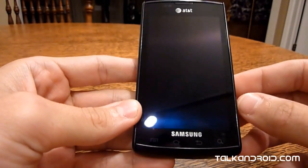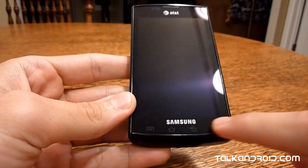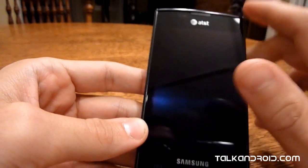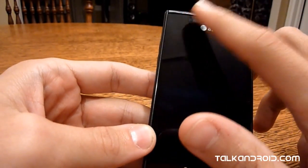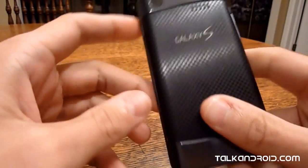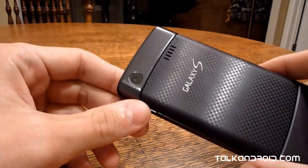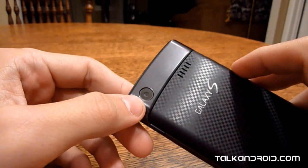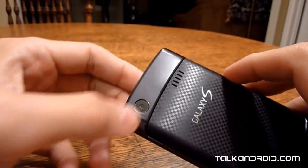The front isn't really much to talk about either. You've got your touch buttons right here, then your speaker for your ear, and proximity sensors and everything. Flipping her around — pretty featureless except for the speaker and the camera. As you noticed, no flash.